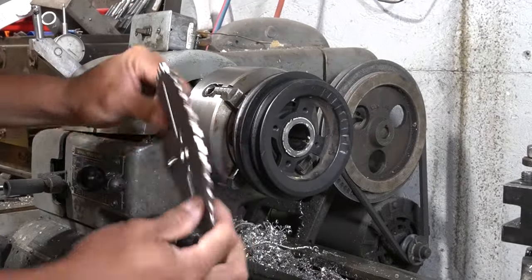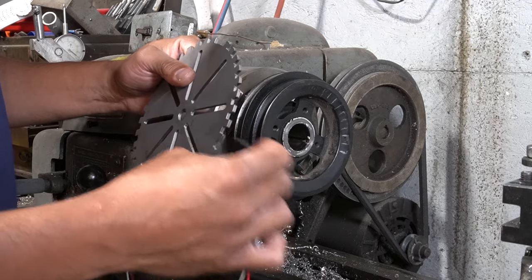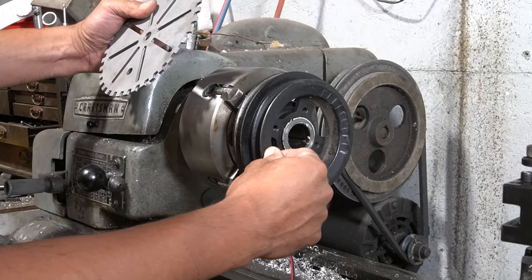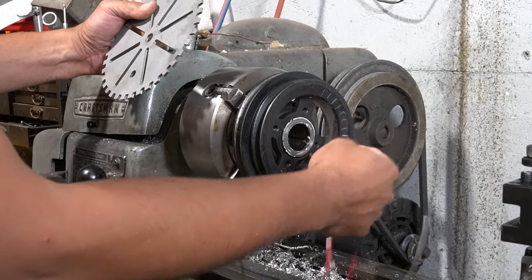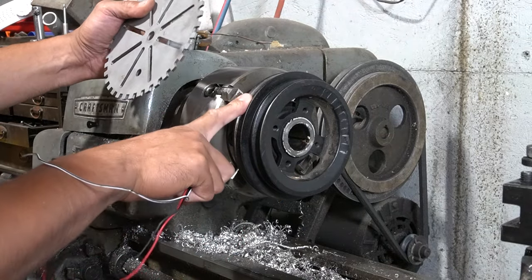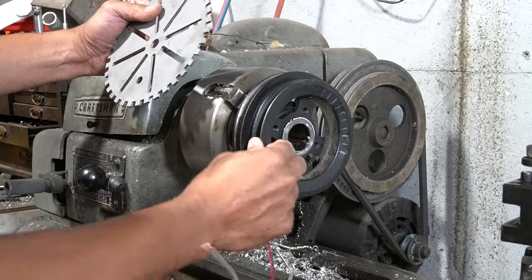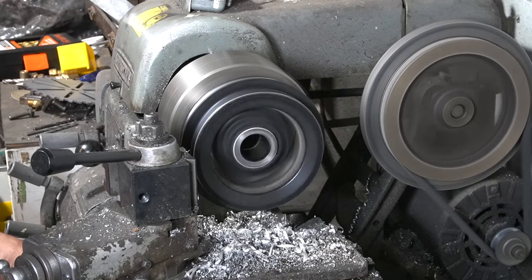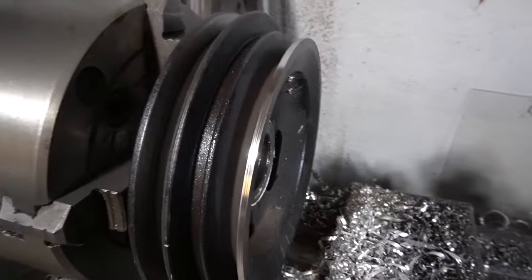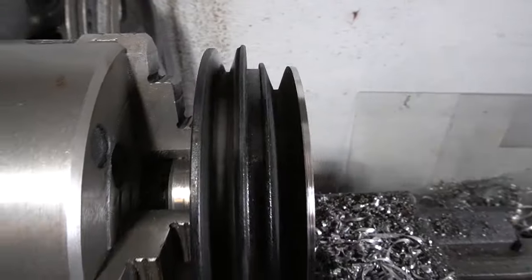What I'm going to start doing is machine this down to about an eighth of an inch thick so the hall effect magnetic sensor has a good strong signal to pick up. I'll reduce the diameter and get the front pulley to a thicker section, then go back and machine in the teeth on the mill. The back pulley is used for the alternator, but the front pulley doesn't get used for anything, so I might as well turn it into a built-in toothed wheel. Now we've got a nice machined edge about an eighth of an inch wide — we just need to go back through and machine in the teeth.